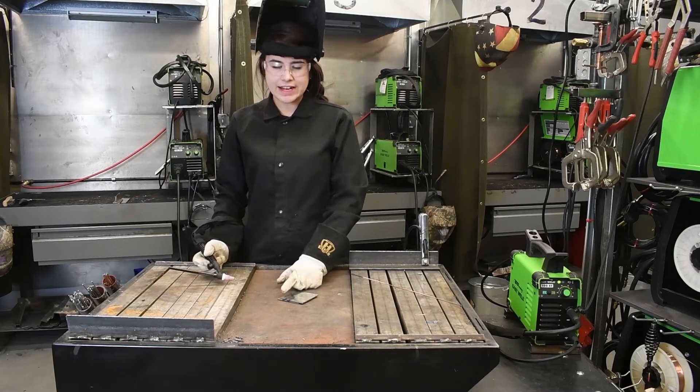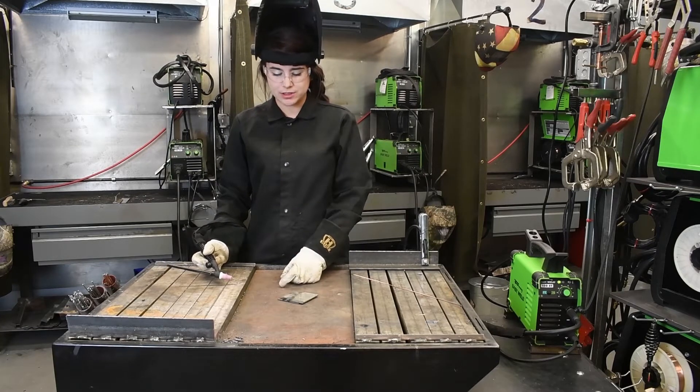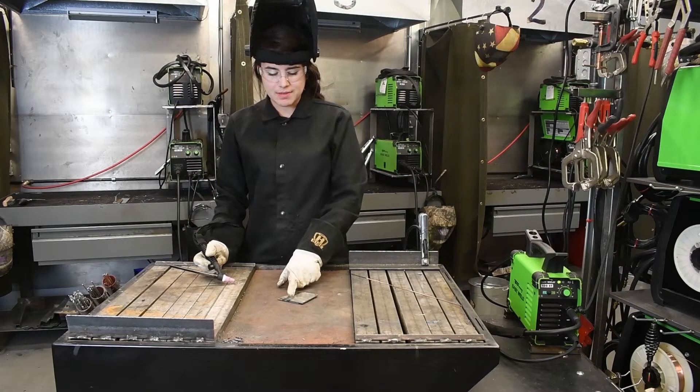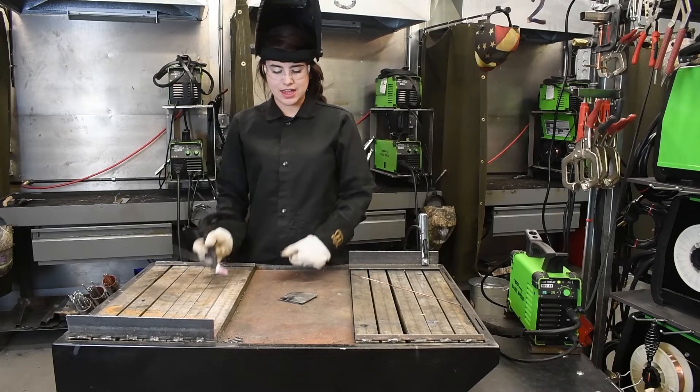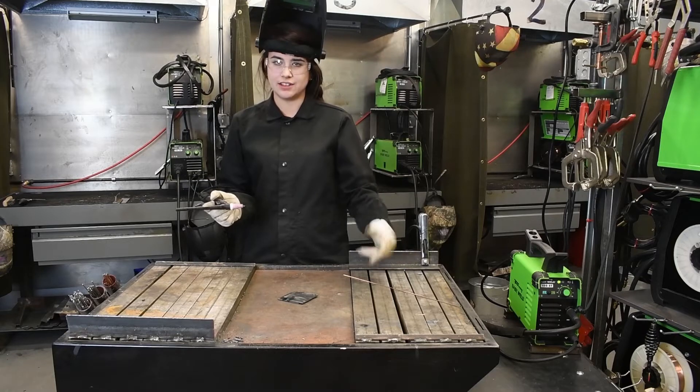So that was a little less than half. The reason I stopped is because I saw that my angle was off a little bit, so we were eating away too much of this top plate with that heat. So I'll go for about another quarter of an inch and try to correct that angle on my torch, and then I will start adding the filler metal.